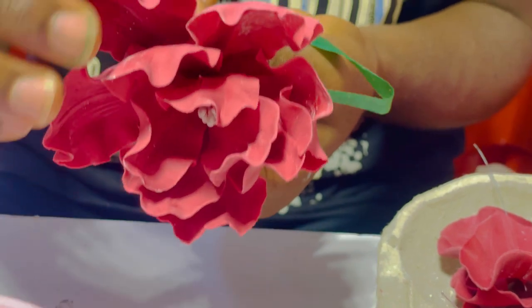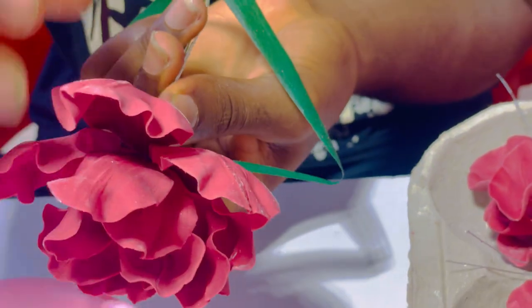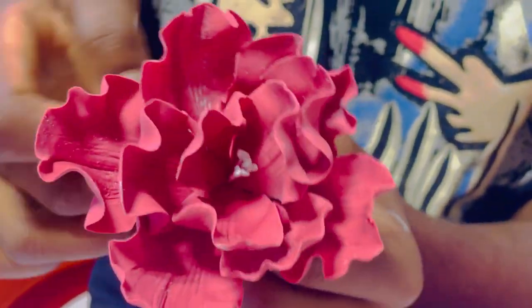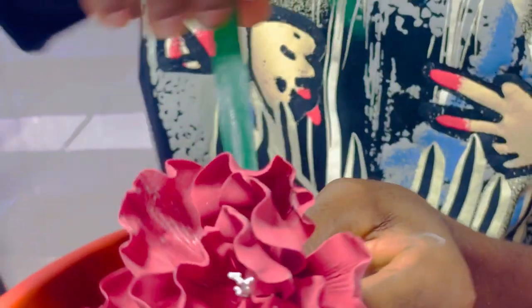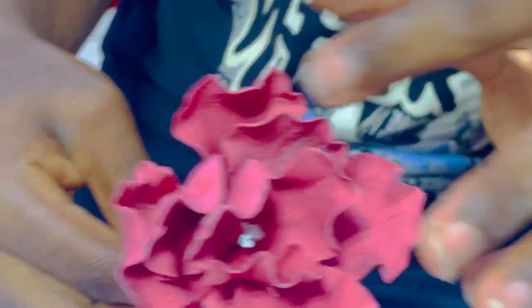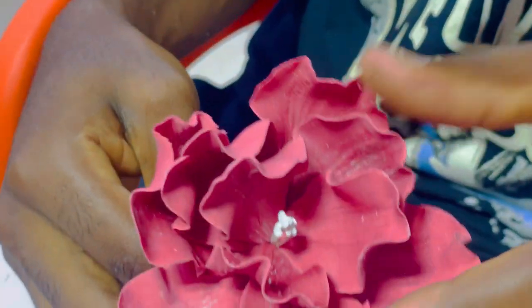Here we have our petals and we are almost done — we've done a 3-3-5 formation. We tape and position them very well. It's very beautiful — this is a type of sugar flower and I'd like you to give it a try for your beautiful wedding cake, birthday cake, graduation cake, or any cake. You tape the base very well, make sure everything is secured, then readjust your petals to make the flower look more lively and beautiful.